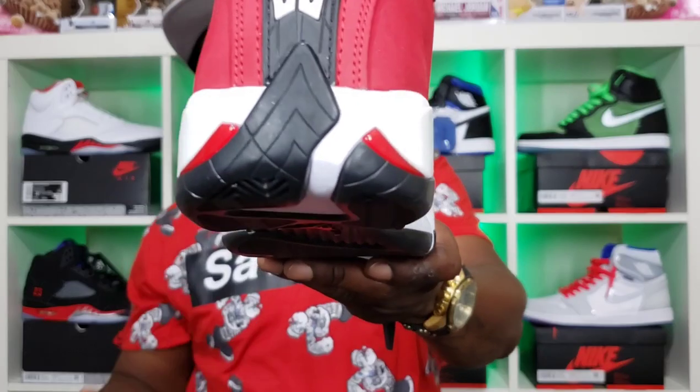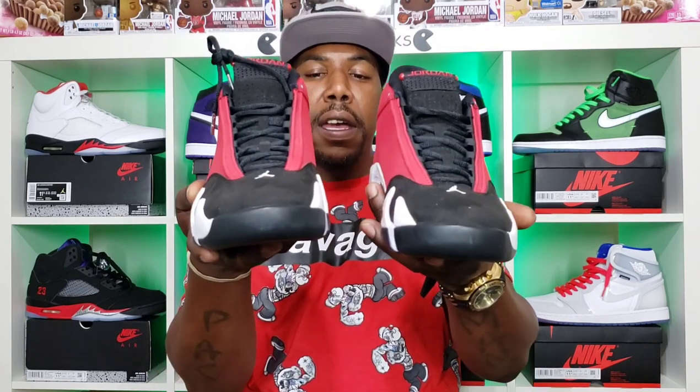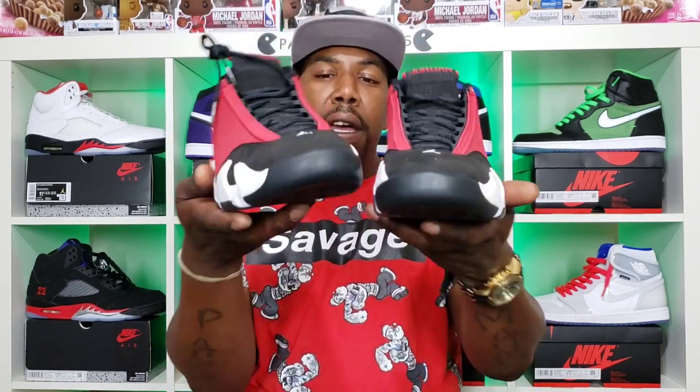Y'all can see that little air vent right there — that is also supposed to look like the Ferrari's design, but that is an actual breathable air vent, so your foot gets a little air right there. And another thing: you see these taillights? They're there to represent those Ferrari taillights. This shoe was designed after Michael Jordan's Ferrari. These are fire. Let's jump right into the on-foot, then we'll jump right back in front of the camera to end the video.